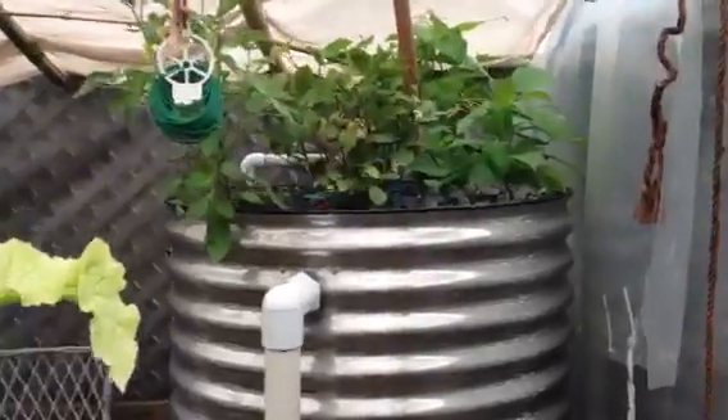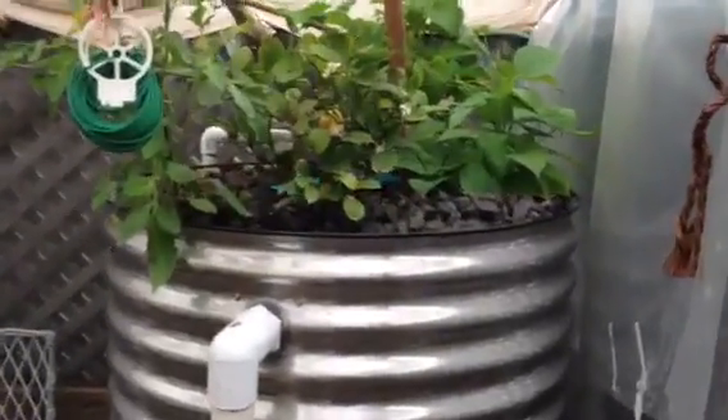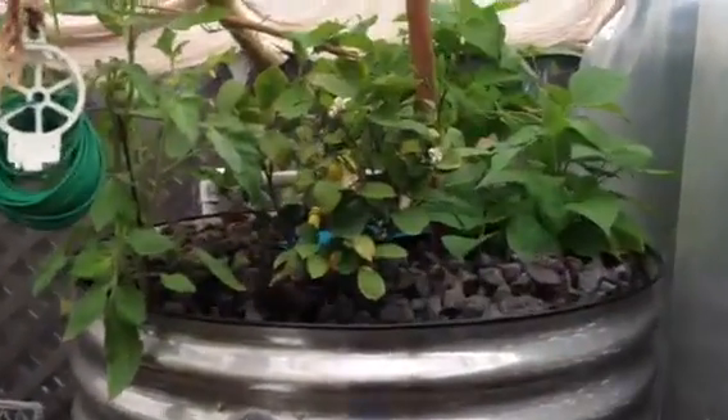Here's the top of the system — we pump the water up from the fish tank to here. You can see a lemon bush, lemon trees, a bunch of flowers, and some beans that are going to grow across the ceiling. There's also another nice big juicy tomato.